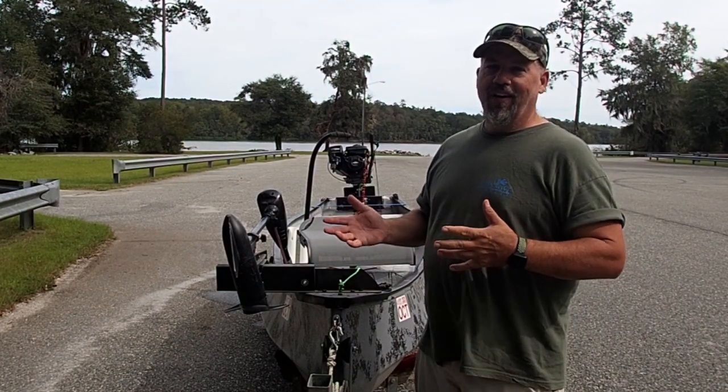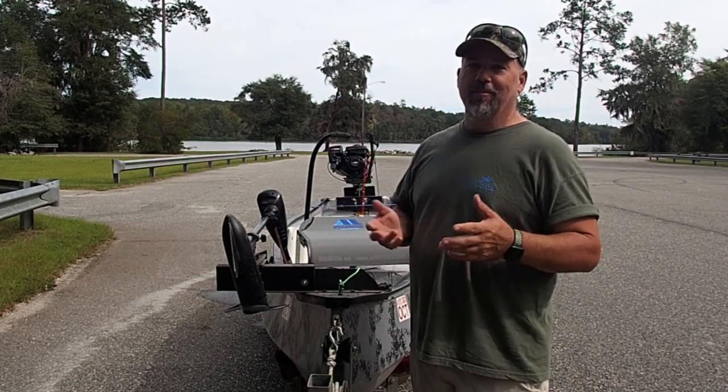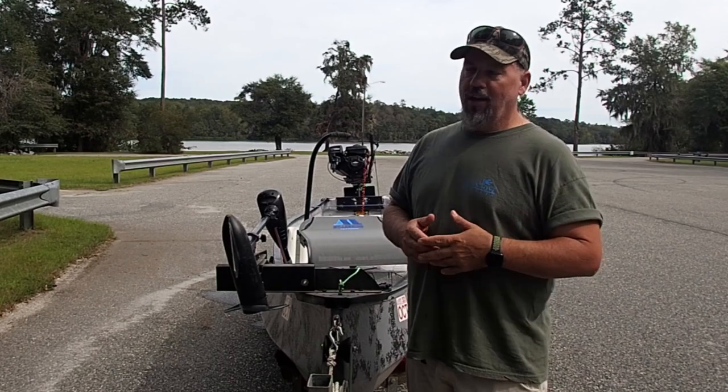I don't know if I had a midlife crisis or what, but this is what my wife's calling this, a midlife crisis boat. I picked up a little 13-foot Guinea that was in really bad shape in a few places.